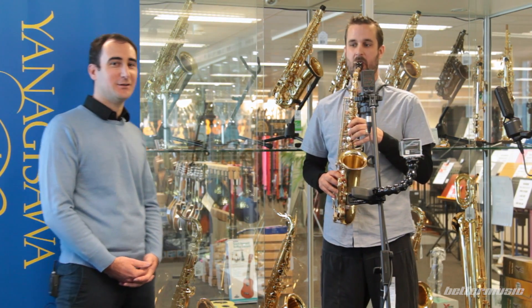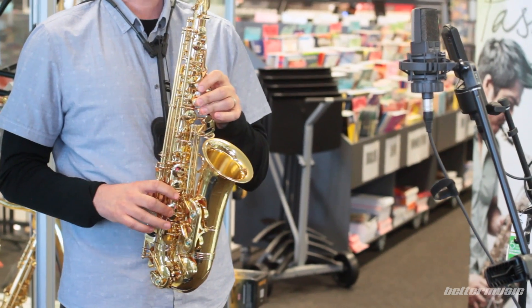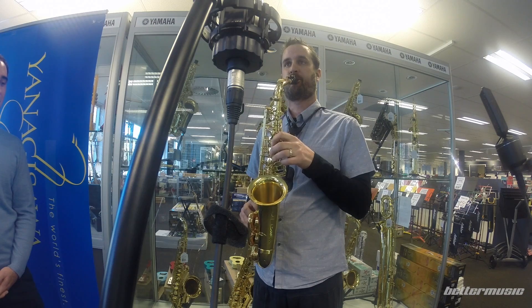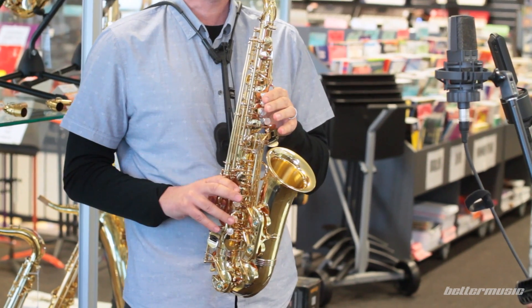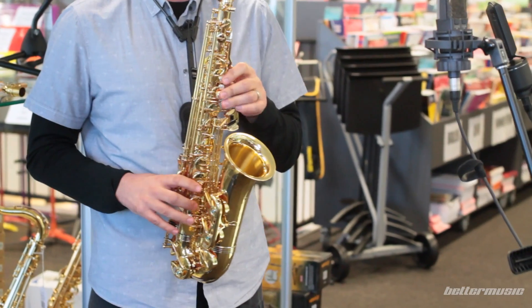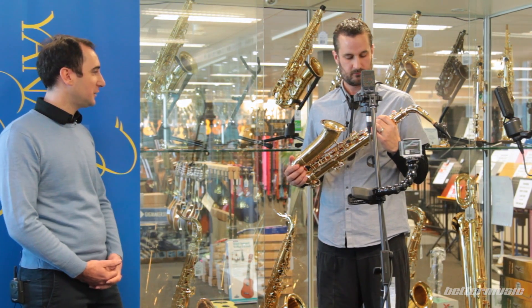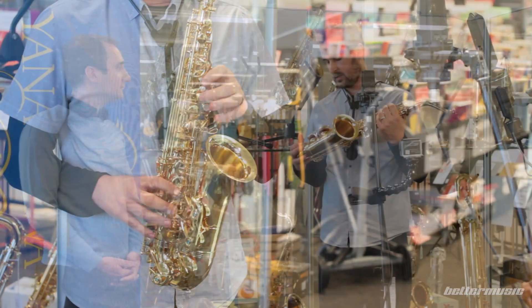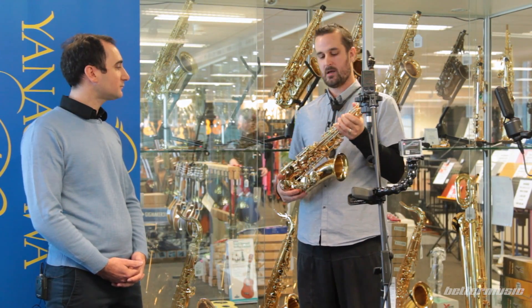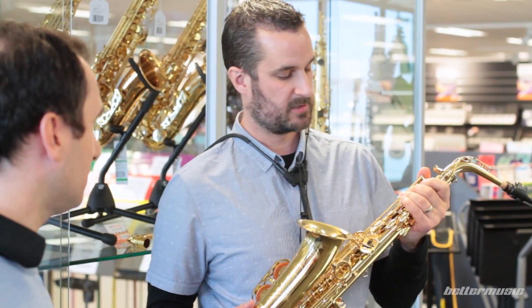After hearing Ben play, he's really using the full dynamic range of the instrument. As for genre suitability, these work in any kind of situation. They're lively, with a healthy amount of resistance and a really well-balanced colour spectrum. They're not too strong in the mid-range, which a lot of modern saxophones tend to be — giving them a boxy or tight feel. So really well-balanced tonally; Ben would happily play one of these.